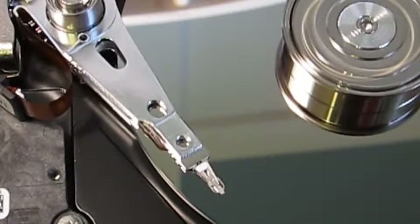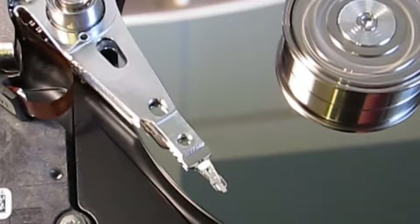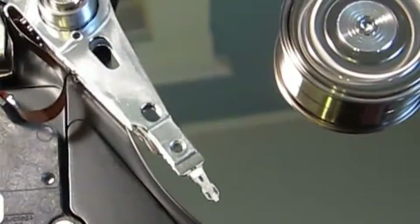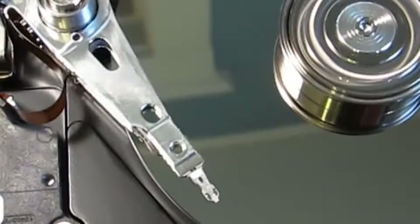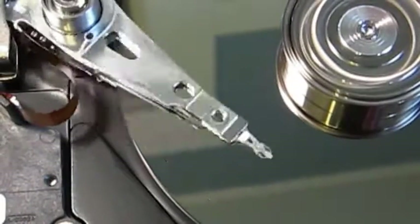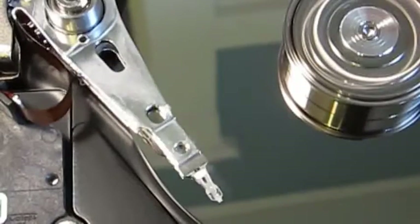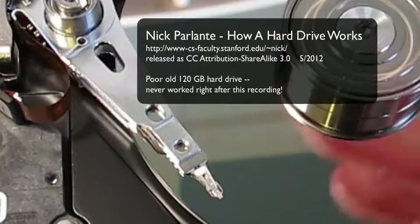As it jumps around from track to track, it makes a little sort of popcorn sound. That's the normal sound. You may have heard that when you hit Control-S or something telling your computer to write something and it makes a little sound. What's going on is the head inside your hard drive is jumping between two or three places and making a tiny sound. So next time you fire up a computer or do something involving a hard drive and you're curious what's going on inside — now you know.